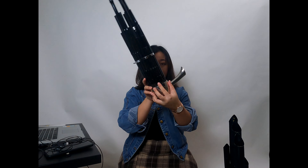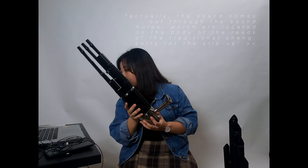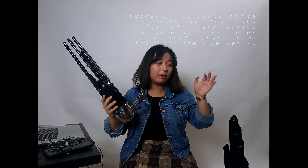Instead of keys, the traditional sheng uses finger holes which you can cover. Instead of a long mouthpiece, it has a shorter mouthpiece, and the air goes into the wind chest and out of the sheng at the top. Today I'll be talking mostly about my soprano sheng; the traditional sheng will only appear at certain moments to illustrate certain techniques.